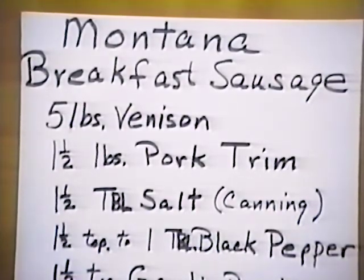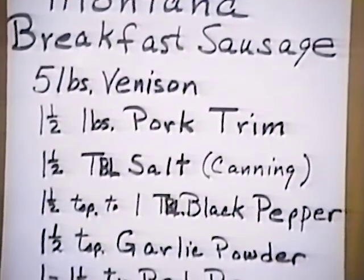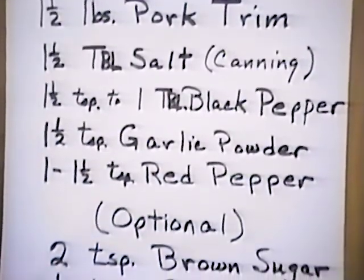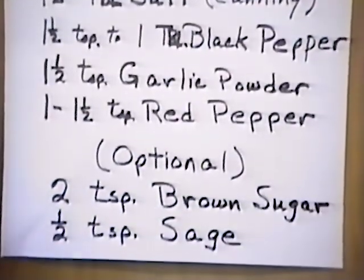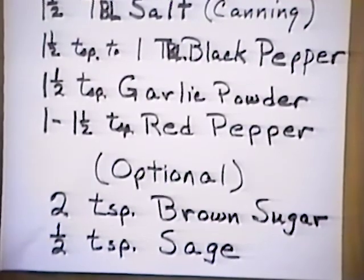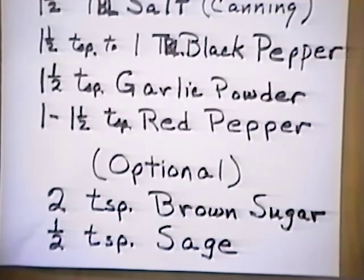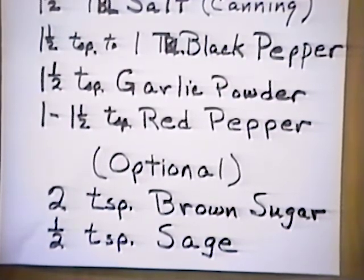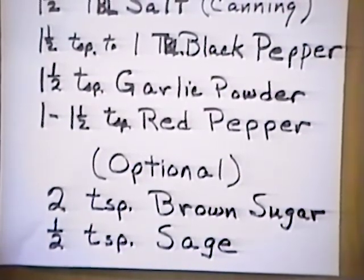For the Montana breakfast sausage, you should use five pounds of venison, one and a half pounds of pork trim, one and a half tablespoons of salt — make sure it's the canning or pickling type — one and a half teaspoons to one tablespoon of black pepper, one and a half teaspoons of garlic powder, one to one and a half teaspoons of red pepper depending on how spicy you like it. The optional things you can put in are two teaspoons of brown sugar and one half teaspoon of sage — or as I explained while we were videoing, coriander.